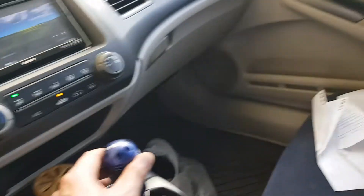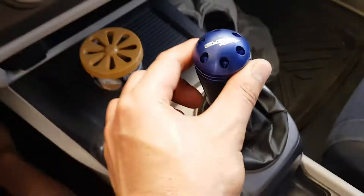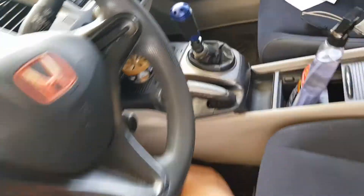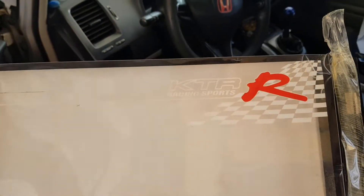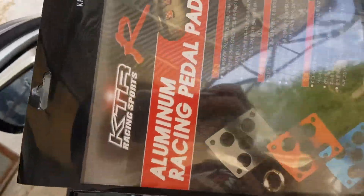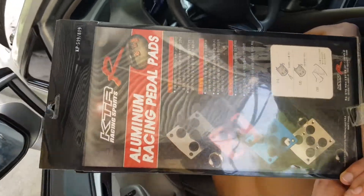Shoutout to my ship nab, Elevo Racing. Manual, and K-Sports — K-Sport from Korea. KTR. Aluminum pads.